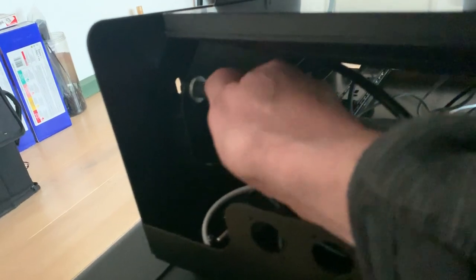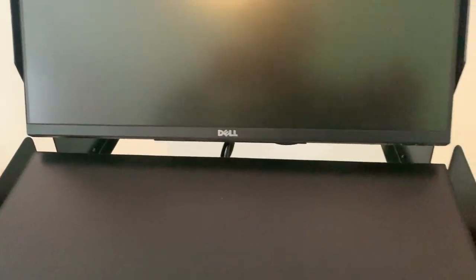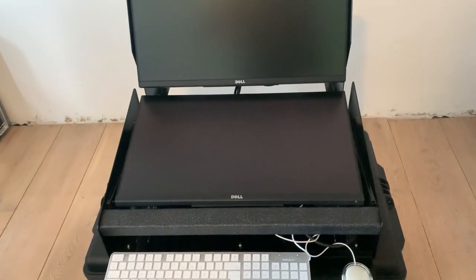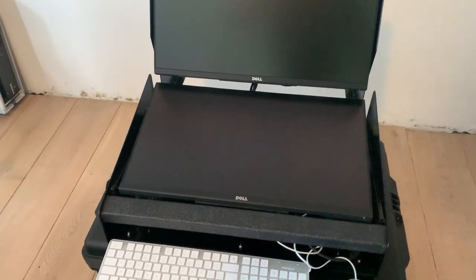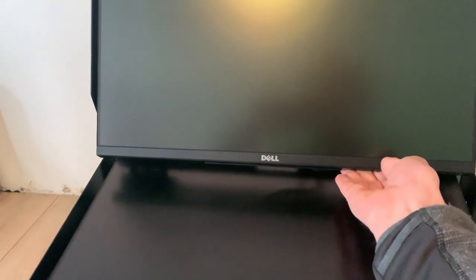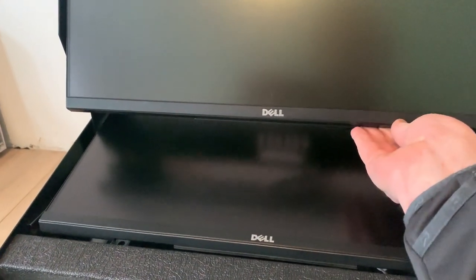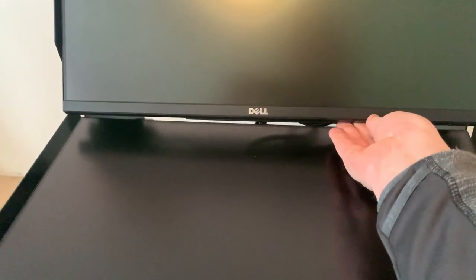There are two little handles here to unlock the top screen. Then it's pretty easy — I hope I can do this one-handed — to tilt the screen as you like. And it looks like this. You can also angle the screen forward if you want to, and you can lock it of course.